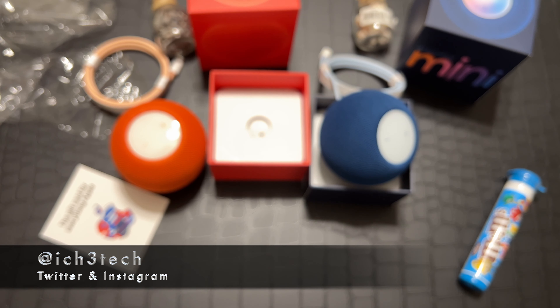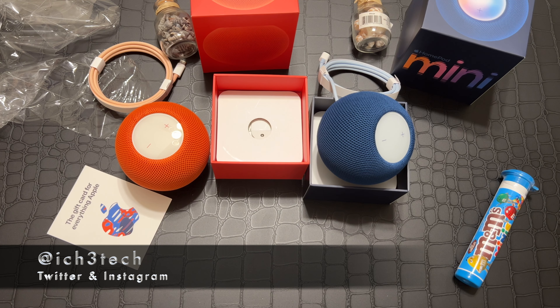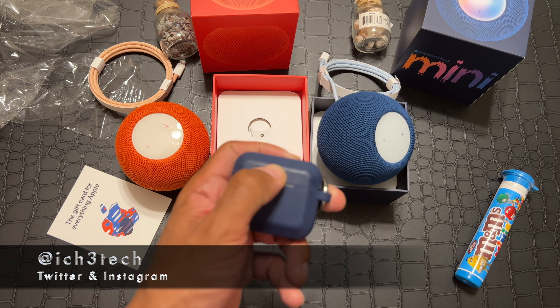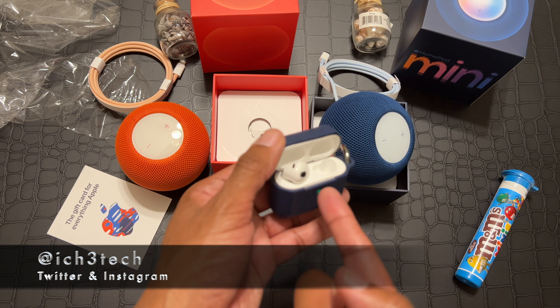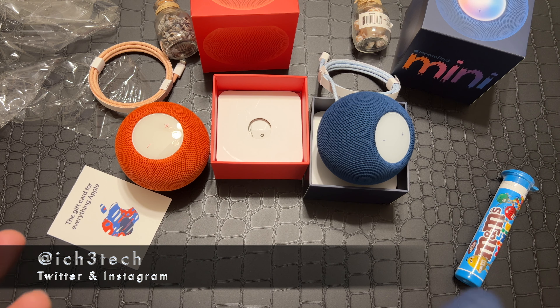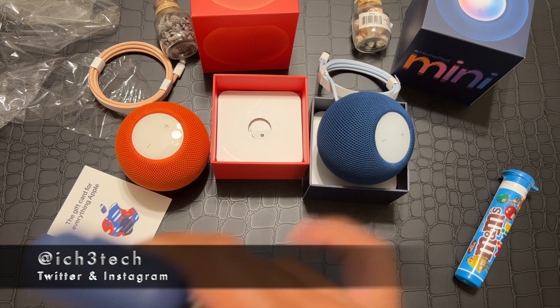I'm going to be shooting a lot more unboxing videos. You'll probably already see the unboxing of the AirPods — the new version of the AirPods. You'll see I love blue because I got a blue casing. Those videos are probably going to be up before this one drops.